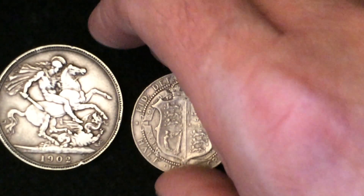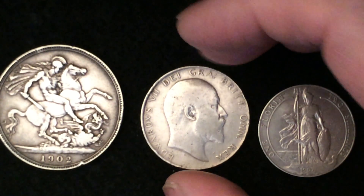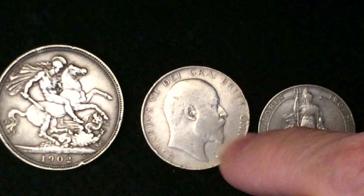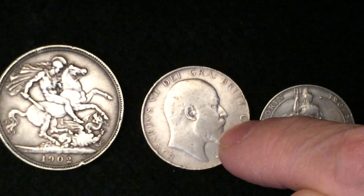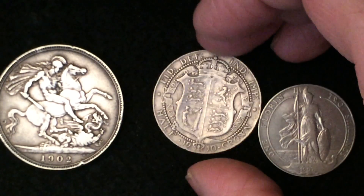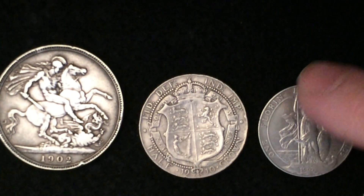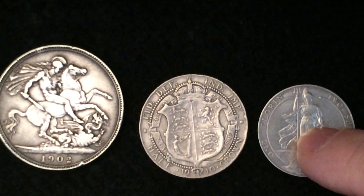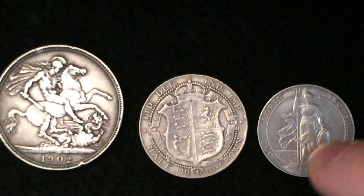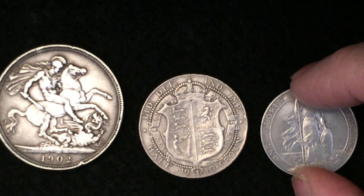I'm going to flip this one in the middle over so you can have a look at him. He was, of course, a bald-headed fellow. He had, like the rest of his family, the beard, and he was working a pretty good stash on his own. Anyway — crown, half crown, florin or two shillings. This coin is one of my favorites just for the fact that it has a different version of Britannia on it. She's standing up, she's holding her shield, and it's a really nice coin. I really like this one.